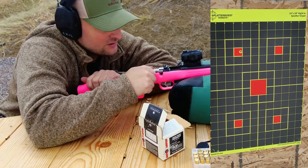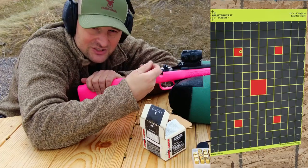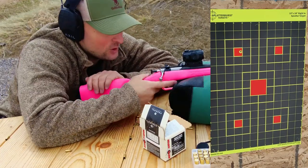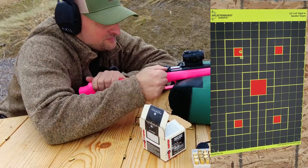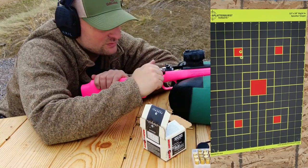It is extremely accurate though. To improve the chances of it extracting and ejecting correctly, rack it back with a little bit of intensity — that helps quite a bit. I imagine with some good CCI ammunition this would be even more accurate.